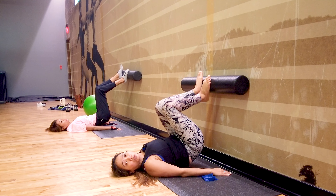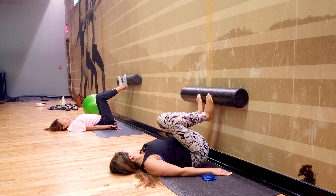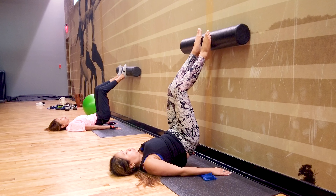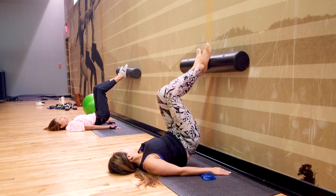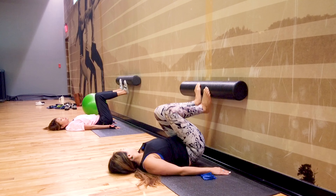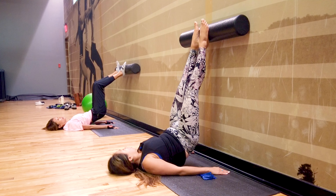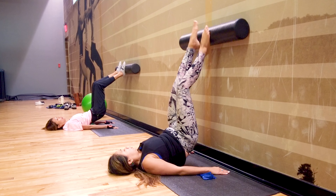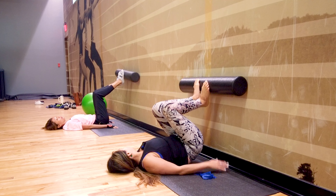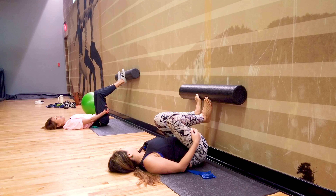Exhale down. Inhale, exhale up. Inhale, exhale down. It's hard, right? The stability. Last one. See — until you can fully extend, and then roll until you can fully bend. It's a lot of control — the toe strength and hamstrings. We're almost done.